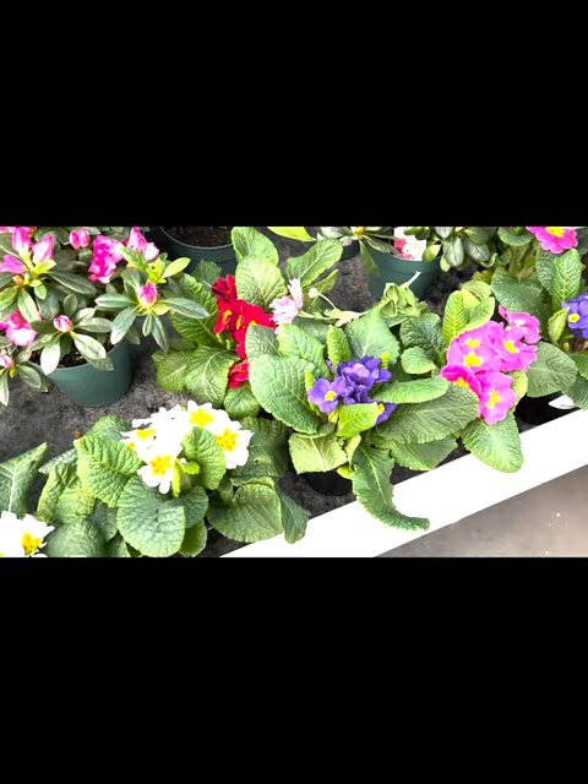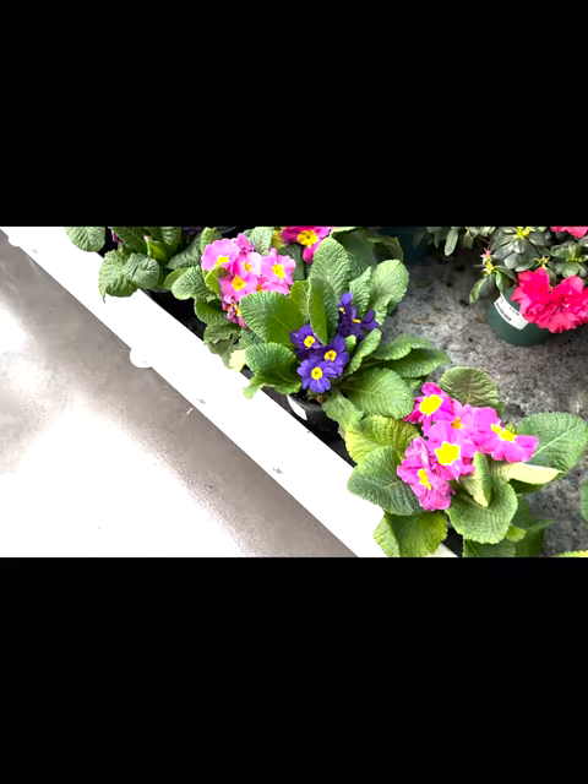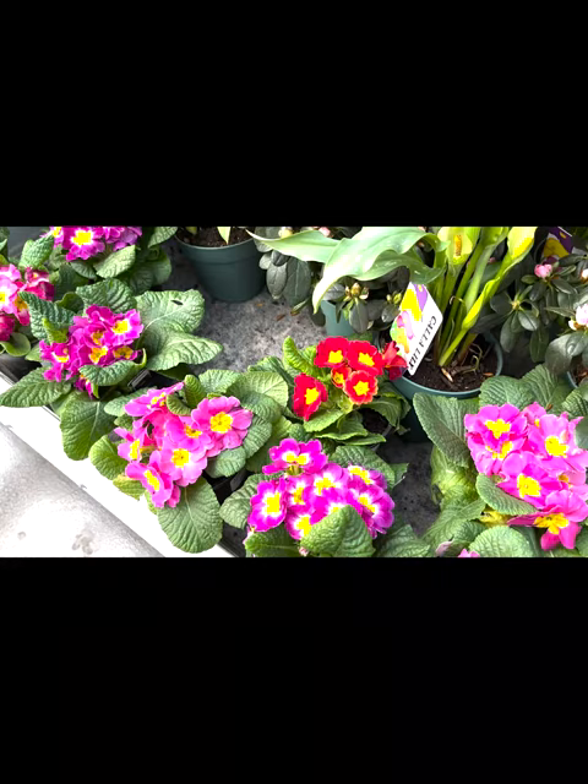They come in an array of flower colors including reds, whites, yellows, oranges, purples, or pinks with yellow centers and scalloped green foliage. They are widely sold as a house plant at local supermarkets and garden centers in late winter and early spring.